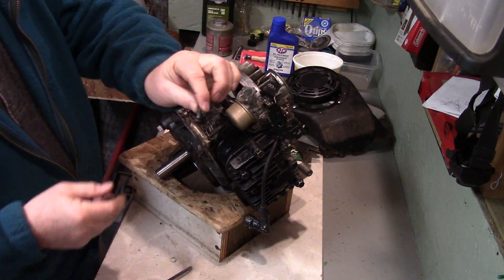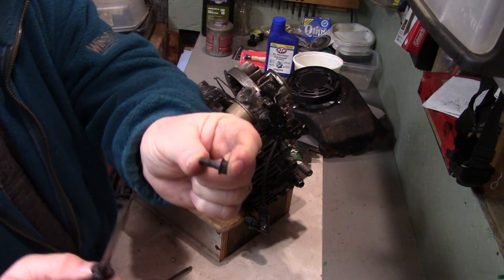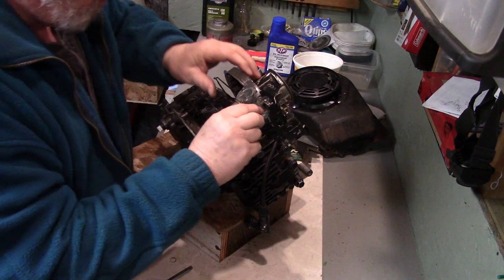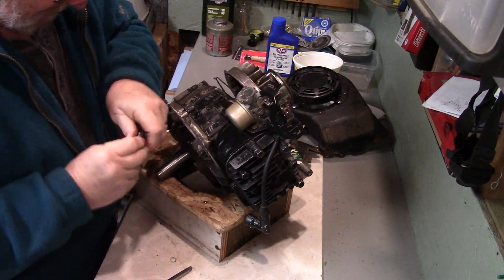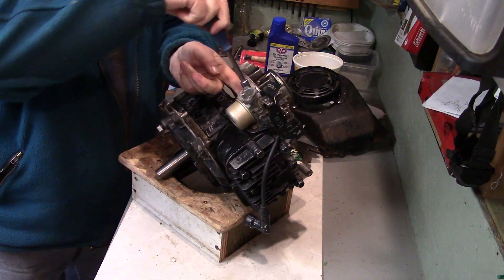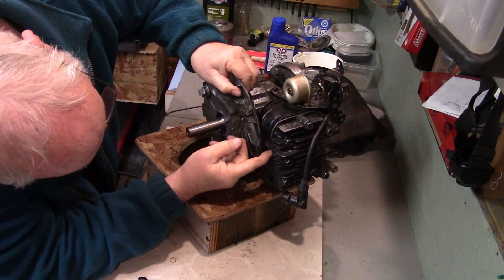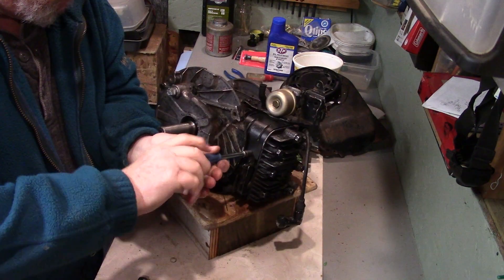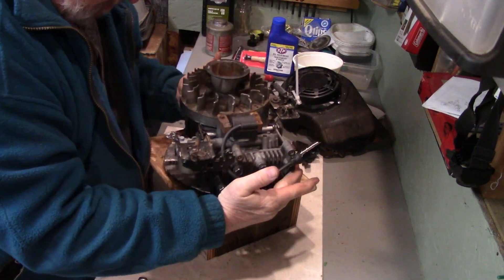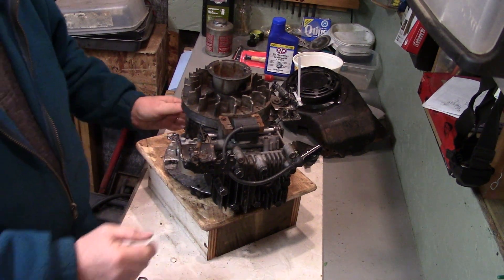I also noticed that when I was putting the cover back on I didn't have enough bolts — the ones that hold the carburetor on. There's a little shoulder on these bolts — so these are the carburetor bolts — and the other one with the shoulder goes on this side. Oh yes, look at that — there's another screw underneath here. It's good when you're reassembling to check for leftover parts and pieces before you get too far into it.